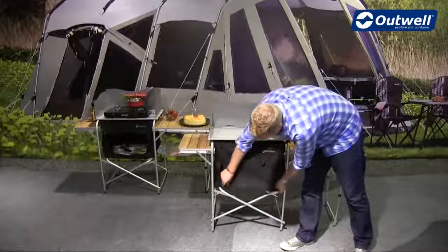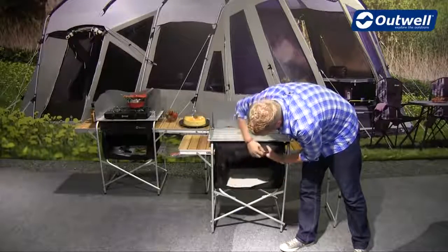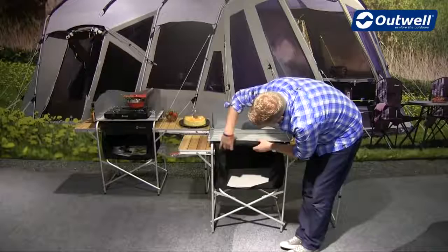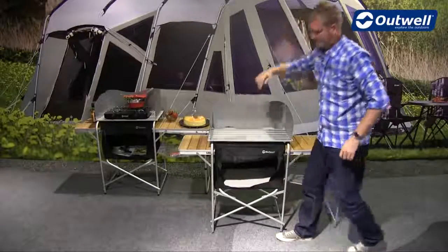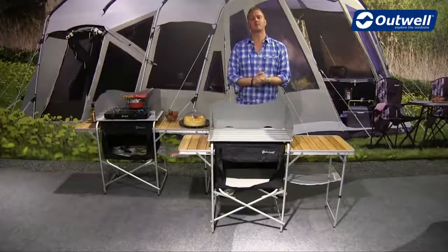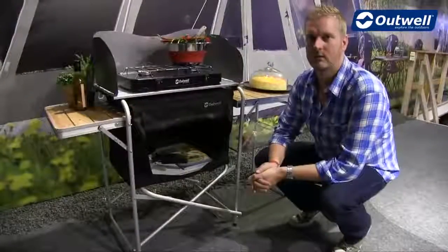You can either just fold down the door or roll it away and have it velcroed closed. So there we have the setup for the Vancouver — now we'll talk you through the features.